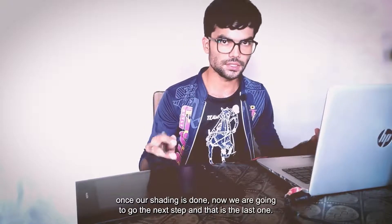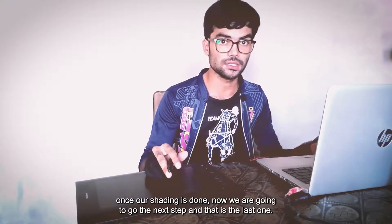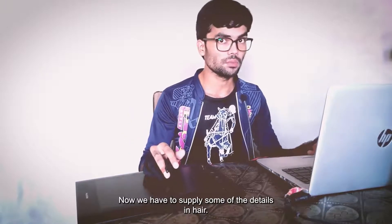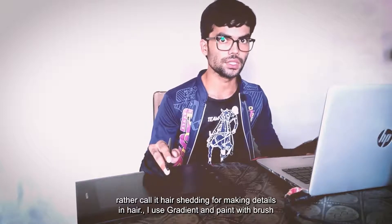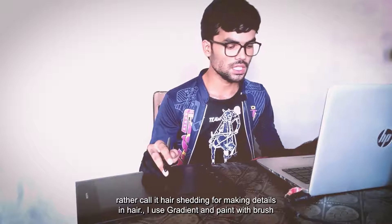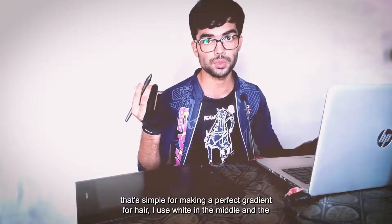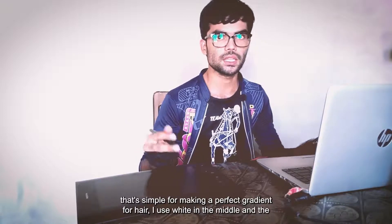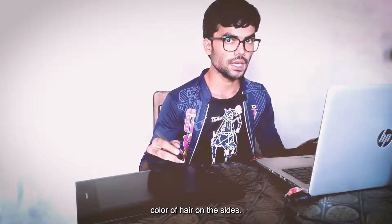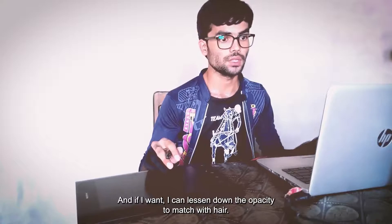Once our shading is done, we go to the next and last step: adding details in hair — call it hair shading. For making details in hair I use gradient and paint with brush. For making a perfect gradient for hair, I use white in the middle and the color of the hair on the sides. If I want, I can lessen the opacity to match with the hair.